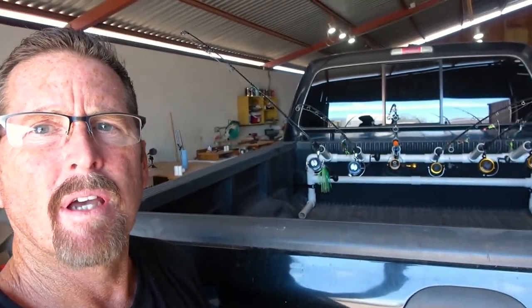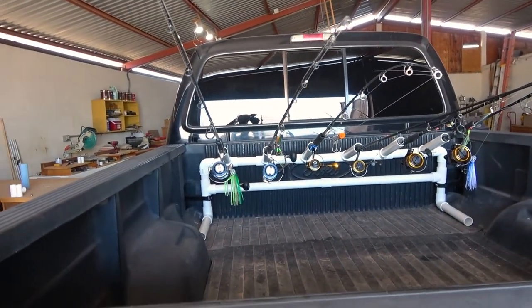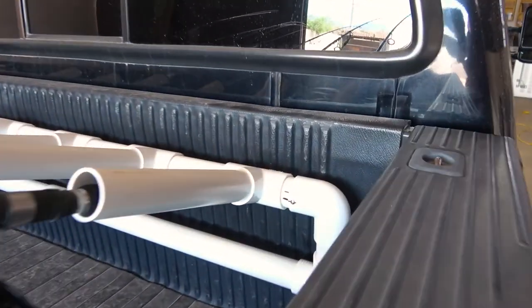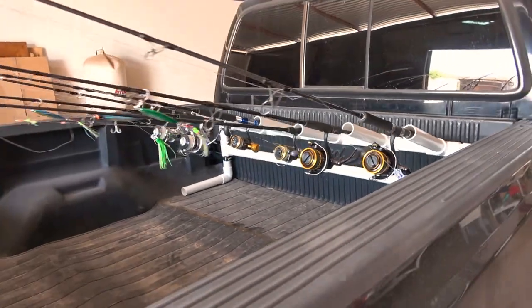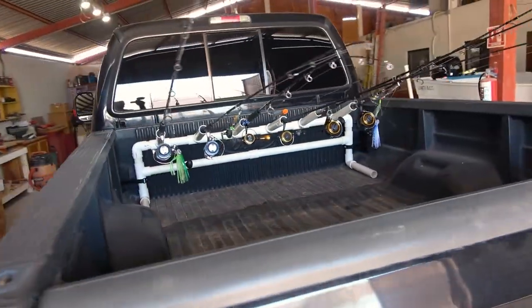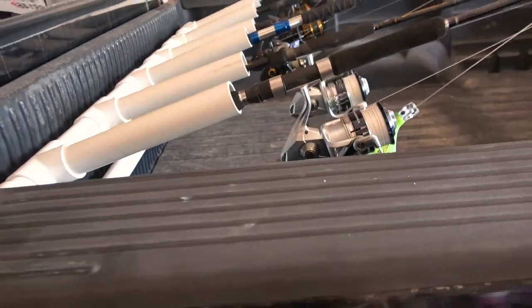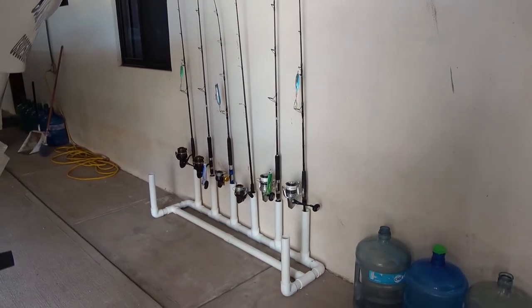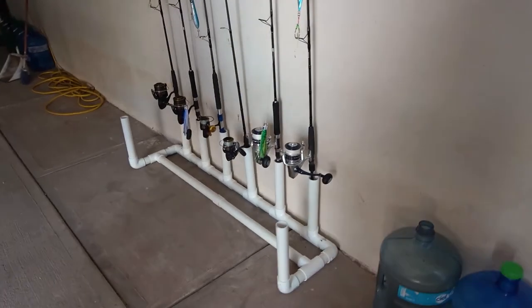Here we are back at the truck and I've got it installed in the back — you can see how it's set up. All I did was put a set screw on each side with two positions, marked one for the garage and one for the pickup. Another set screw on this side keeps everything in place. You can also see it leaning against the garage wall, not taking up too much room and giving me plenty of space, with the extra two rod holders available.